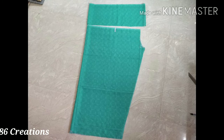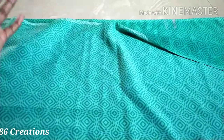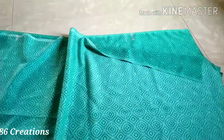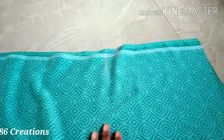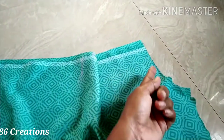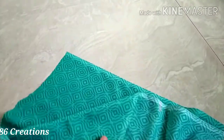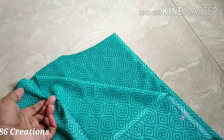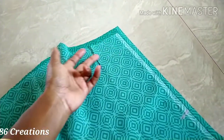Hi friends, welcome to 86 Creations. Welcome to Vindo's. We will stitch the two stitches in the eye.